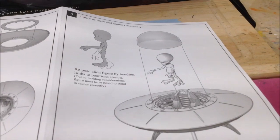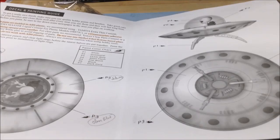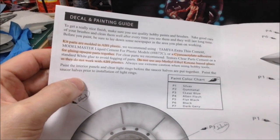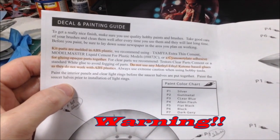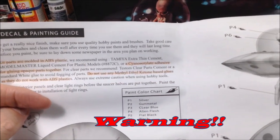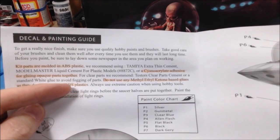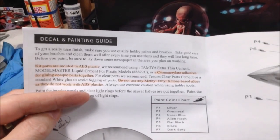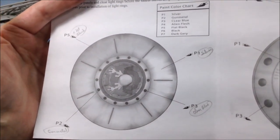One thing I noticed when looking at other builds on YouTube and reading the instructions is that these are made of ABS plastic, not styrene. So the regular styrene glues will not work. It says use a CA glue — a cyanoacrylic adhesive for gluing opaque parts. Do not use methyl ethyl ketone based glues as they do not work with ABS plastics. So we'll be using a super glue, a CA glue type thing for that.